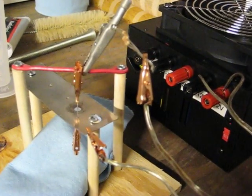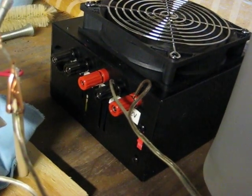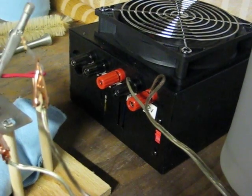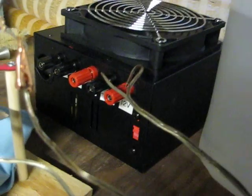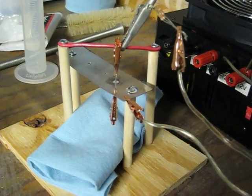What you're seeing here are the connections to negative and positive, going over to the power supply — a modified ATX 400 watt power supply for a computer. I've got it plugged into plus and minus 12 volts, so I've got 24 volts going across here.